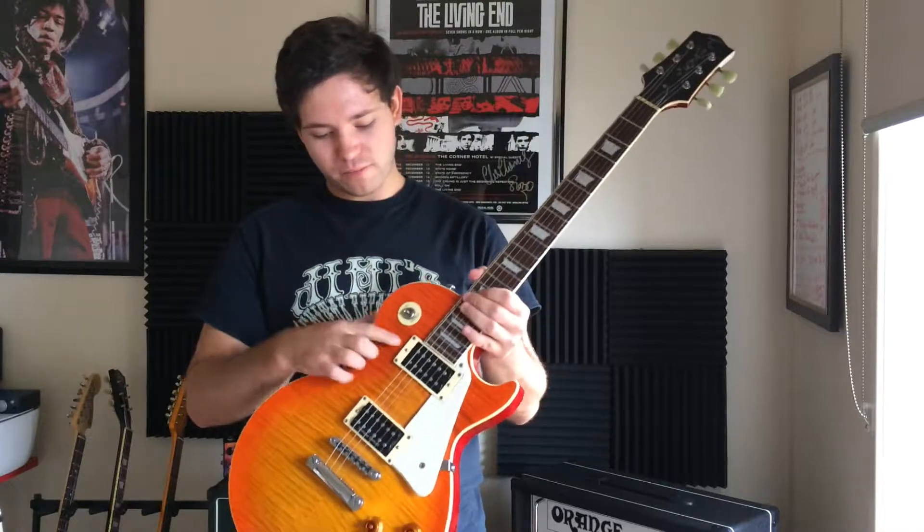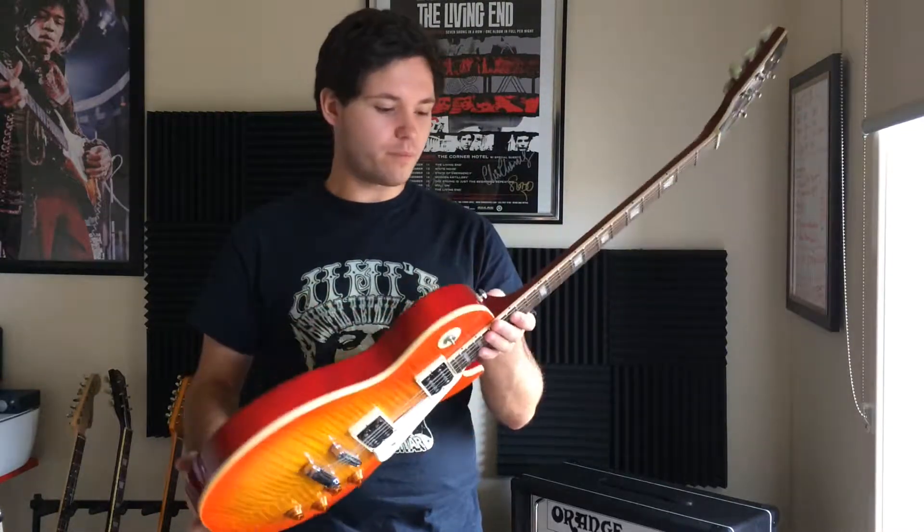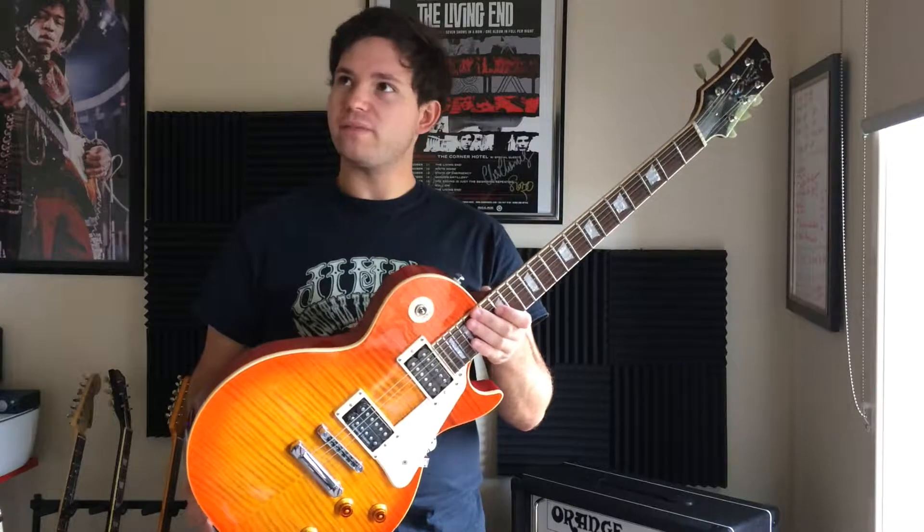They even do a triple pickup, triple humbucker model. Man, I'd love to get one of those.